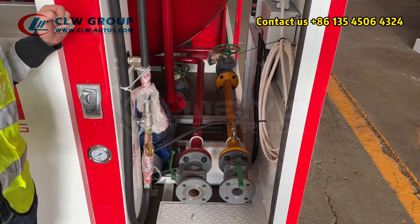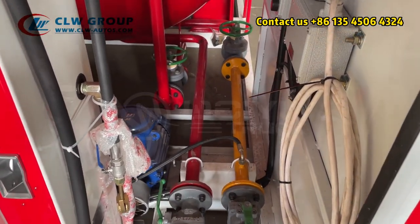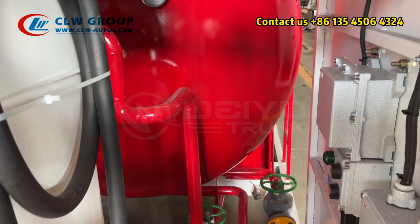It can both fill the cylinders and also discharge your truck, which means you don't need a truck with a pump — you can use the same pump to fill the cylinders and also to discharge the truck.